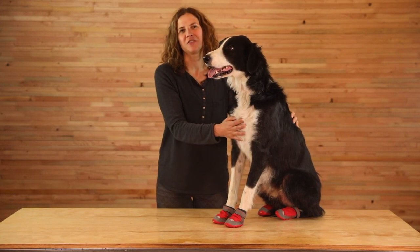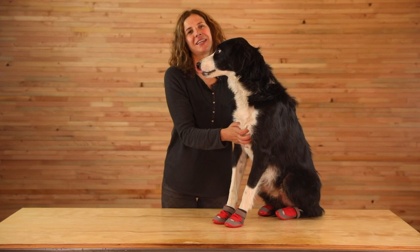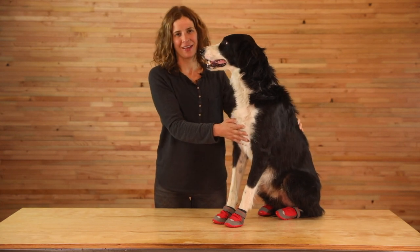If you're looking for paw protection for your dog while backpacking, hiking, mountain biking, or trail running together, these boots are a great pick.